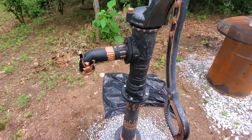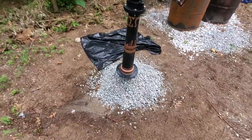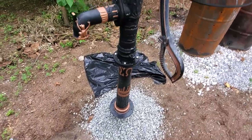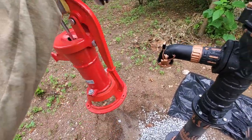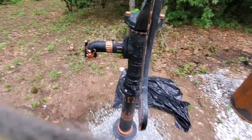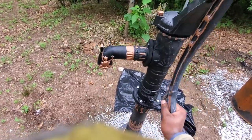I just screwed this in, put some dope on the pipe. My pipe was a little bit long so I have to either pound it in a little bit more — I'm going to build that base up. I wish I had kept the old one on to show you how getting water out of that little bitty thing is just crap. When you pump this handle you get a large amount of water.